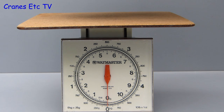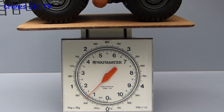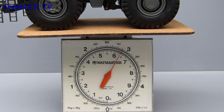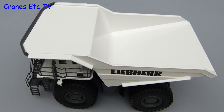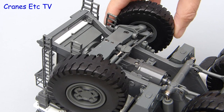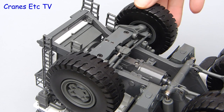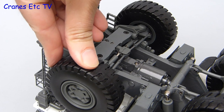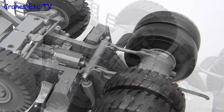It is a heavy model so putting it on the Cranes Etc payload indicator it clocks in at nearly three kilograms or six and a half pounds. Despite its weight it rolls very smoothly and looking underneath the engineering of the steering is very good and the double A frame suspension system works well too. So it is heavy model engineering and Conrad has done a good job with it.